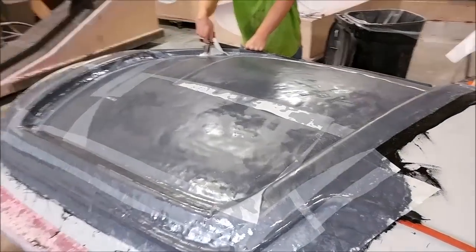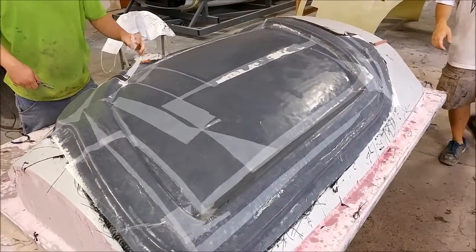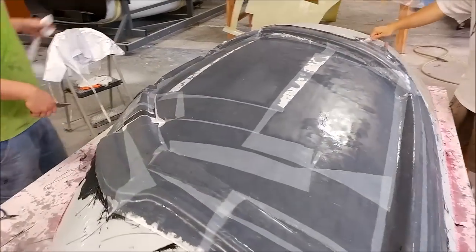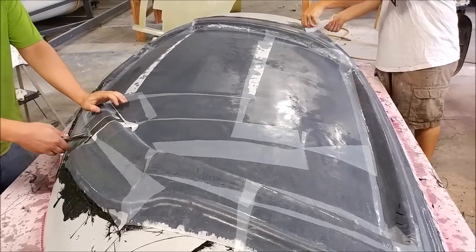Here we are with the door ones done — this is Friday morning already. Taking the peel ply off so we can put the extra layers of heavy carbon on those. Didn't have any problems with those again.